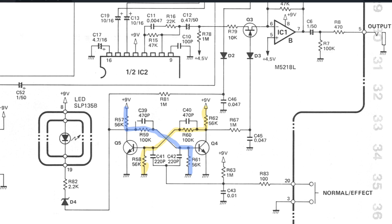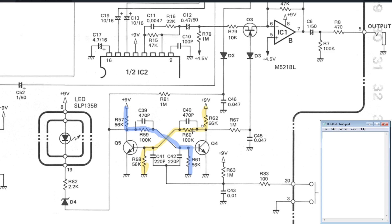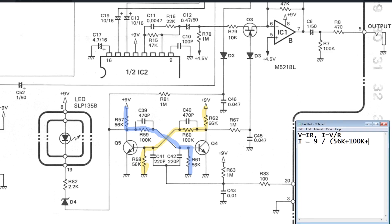Let's see if we can calculate that current. We'll look at the yellow side because it's going to be the same on both sides since the resistors are all the same. We're going to use Ohm's law, solving for current: I equals V over R. The voltage is 9 volts going into 3 resistors: R62, R60, and R58. So it's 9 divided by 56k plus 100k plus 56k, and you get I equals around 43 microamps. That's the current flowing in the yellow and blue branches - same current because same resistors.